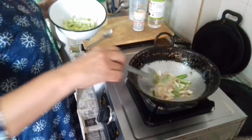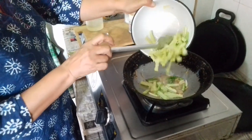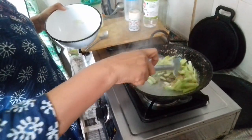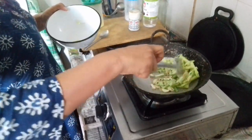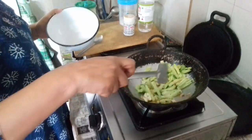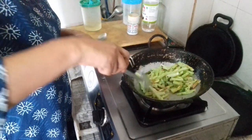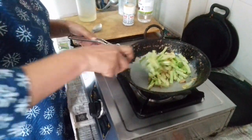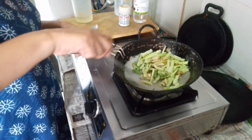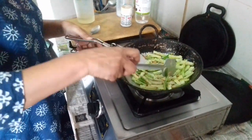Put the sauce in the pan. Put the pepper on the ground.